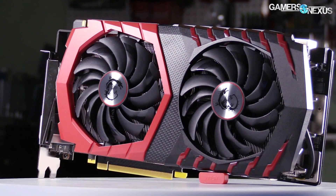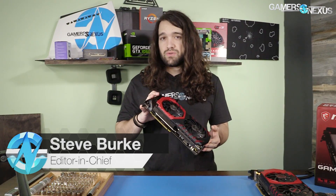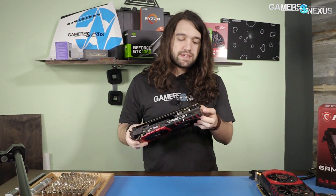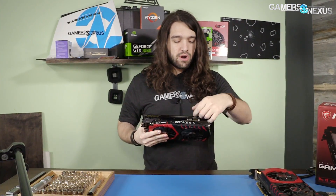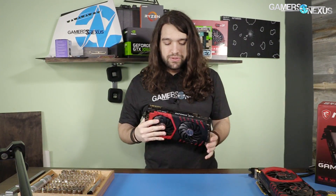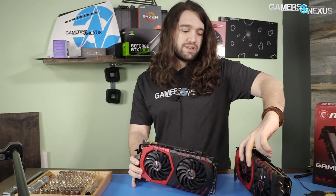Today we're tearing down an MSI 1080 Ti Gaming X. This is the new Ti model — it still uses a twin frozr cooler, but the difference versus the 1080 Gaming X non-Ti is that this heatsink is a whole lot fatter. The aluminum fins are a lot wider in both directions, and it will consume more space on the board and in the expansion slots.